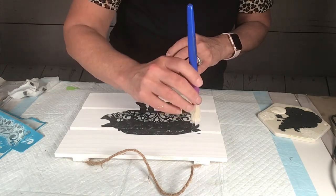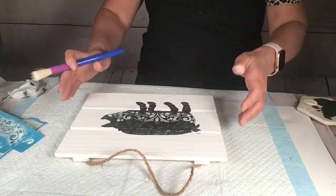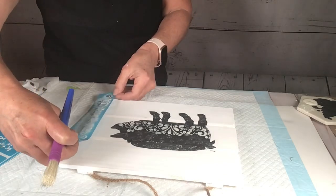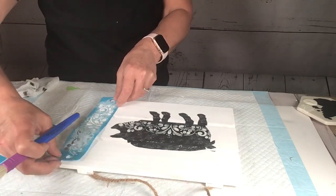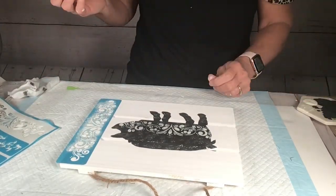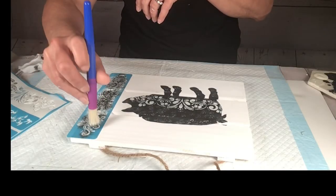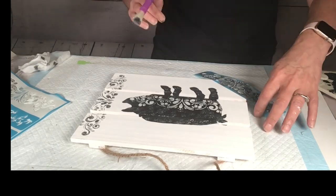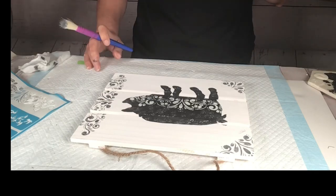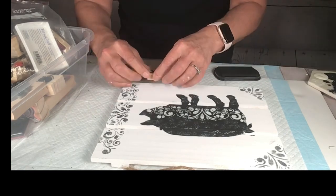Then I take the same brush and go all over the pig to scuff it up a little bit. I take the same stencil and put it on the edges, this time using black paint to keep with the black-and-white theme. I stipple the edges with the same pattern, then grab my stamps. I want to put the word 'oink' — I actually go backward first just to make sure I don't run out of room.